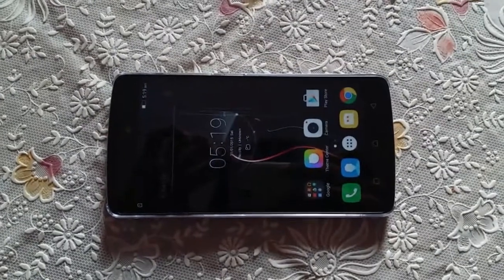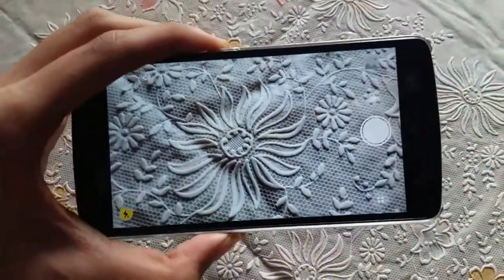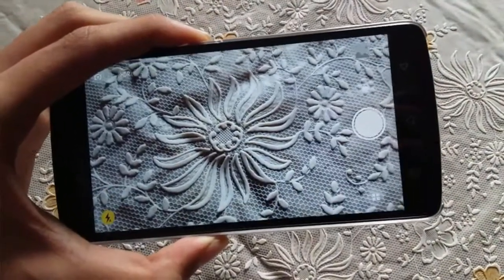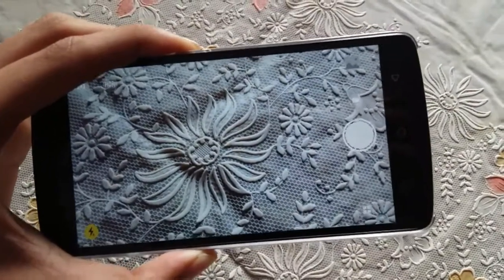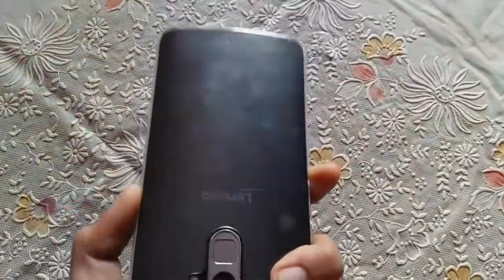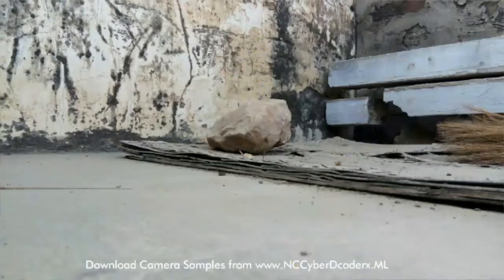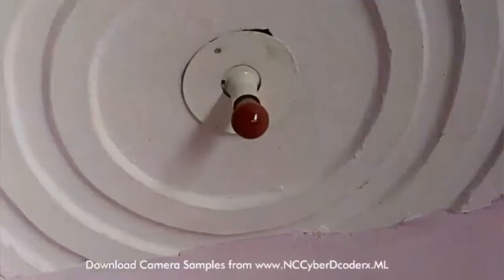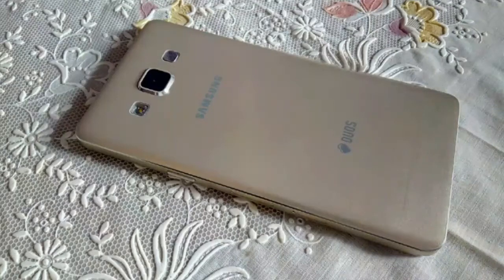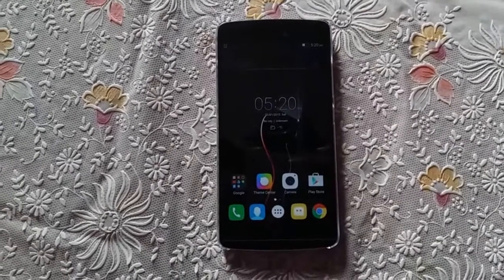Let me show you the camera interface. It's quite unique and powered by Snap-it. Here are some pictures I clicked using the 13 megapixel rear camera of the K4 Note. The pictures come out pretty decent in HDR mode when you tap to focus on an object, but they are not exceptionally good for the price range, I would say. That's all for this quick unboxing and hands-on review of the Lenovo K4 Note.